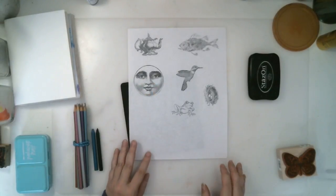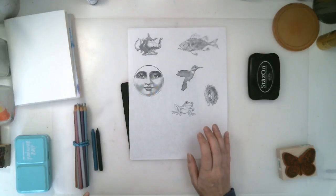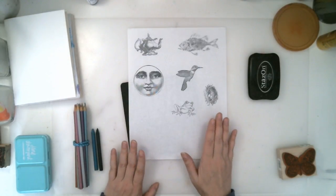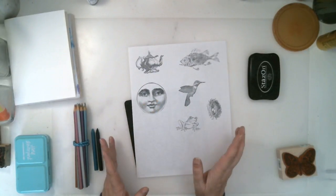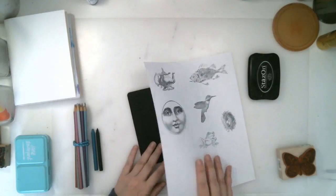Hello everyone! Continuing on with art journaling in simple steps, another way to add focal images is using stamped images. We all have a bunch of rubber stamps and I don't use mine enough, so I like to just stamp my images on a plain piece of paper.